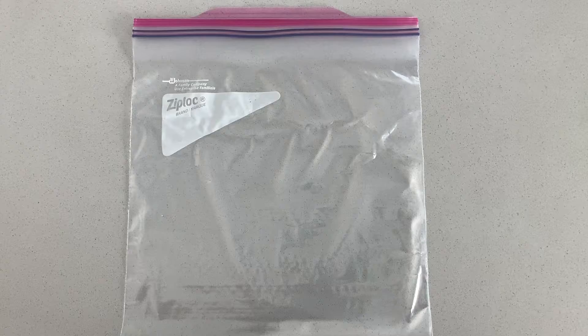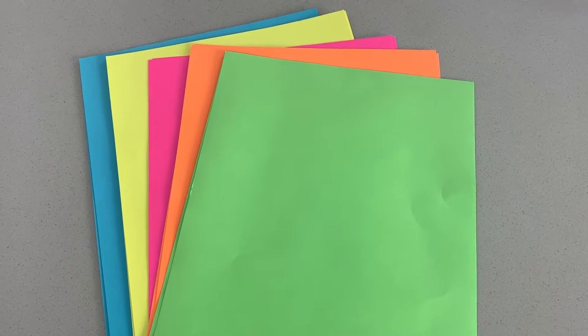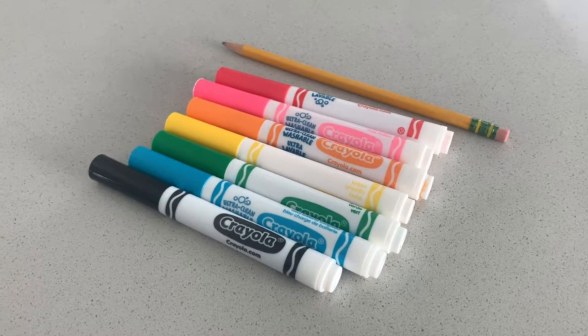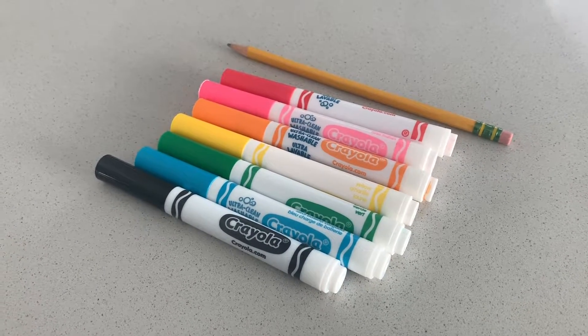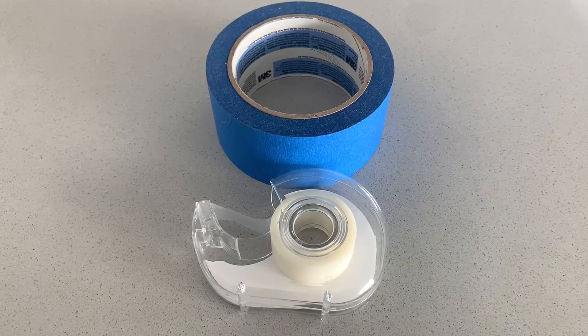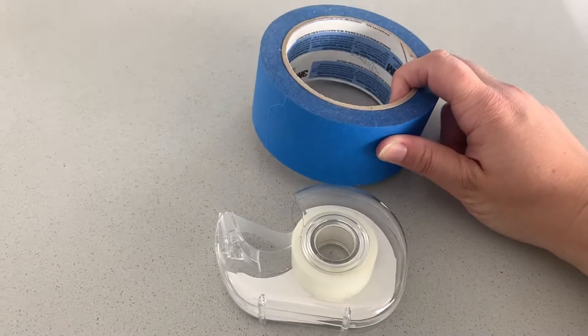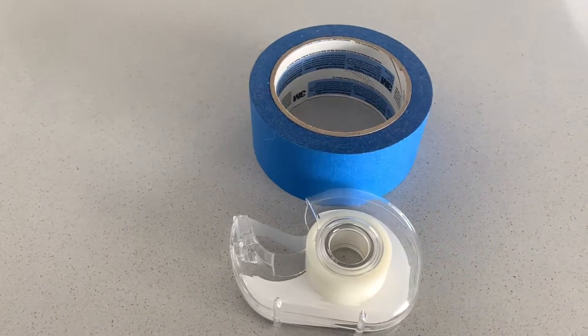Come on, I'll show you how to get started. For this challenge, you'll need a gallon Ziploc bag, paper, drawing tools like markers, colored pencils, or just a pencil, scissors, pennies, and tape. Blue tape works really well to hold our pennies behind our floppy friends, but use what you have at home. Masking tape also works great.